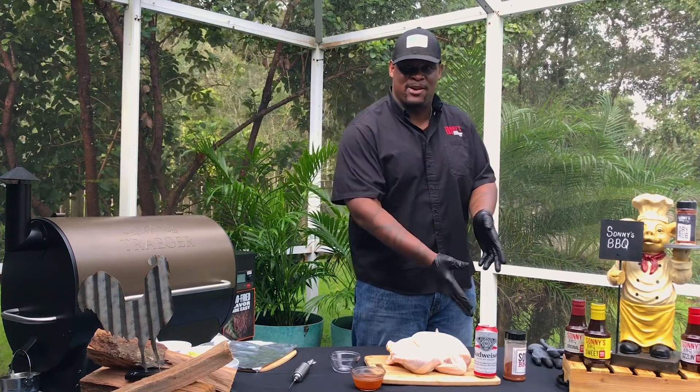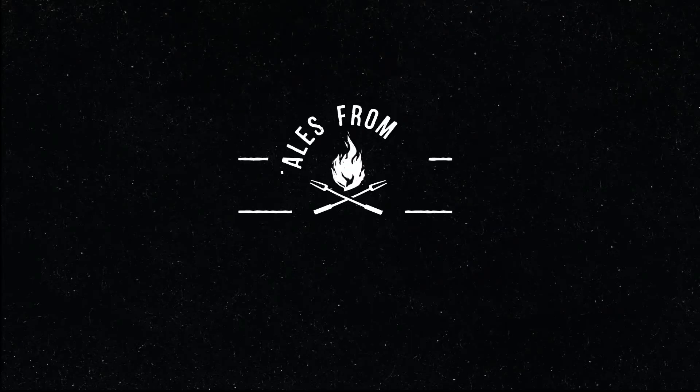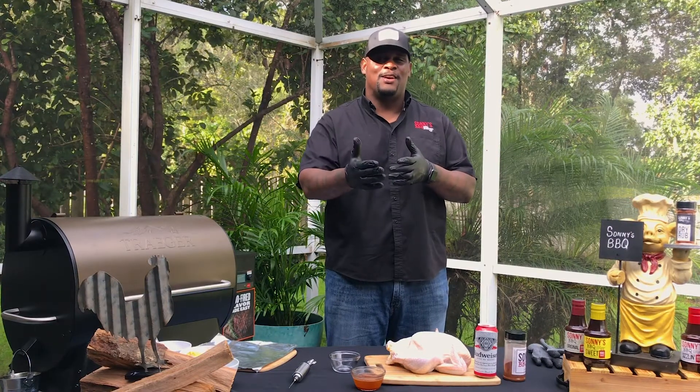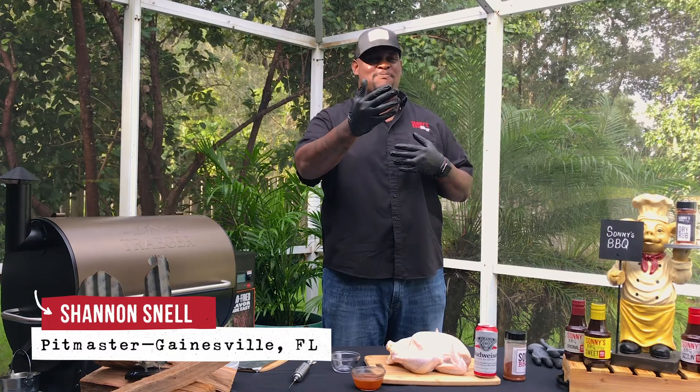What better than to incorporate beer and chicken? I got myself what's called Drunken Chicken. It's nice to see everybody. Sonny's Pitmaster, Shannon Snell, back with another Pitmaster video.